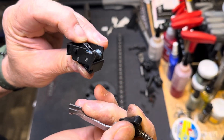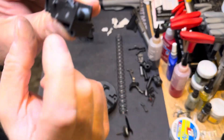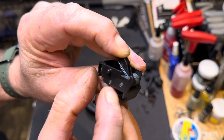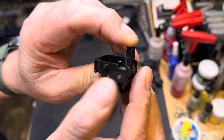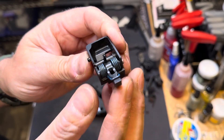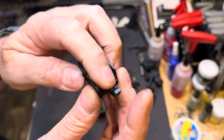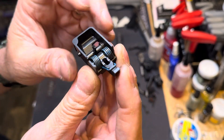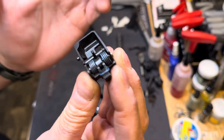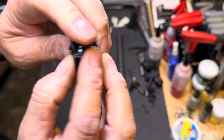All we have to do is push down on the hammer a little bit, move that back with your fingernail, and voila, your hammer is released. We have access to the hammer and the hammer spring. Here's your sear engagement — you can spend a little time on that making sure it's nice and sharp. That's the next step; I like making things smooth and sharp.